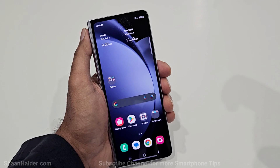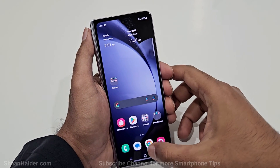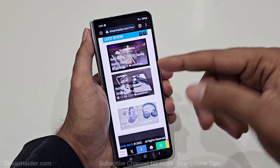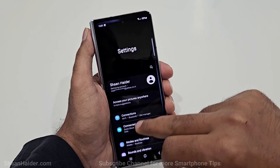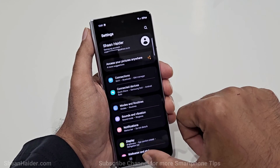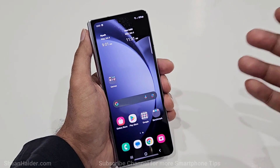Method number four is the long screenshot, or scroll screenshot. This is useful when a page spans multiple screens — for example, when browsing a website or viewing a long settings page and you want to capture the whole thing. First, capture a screenshot using any of the first three methods.